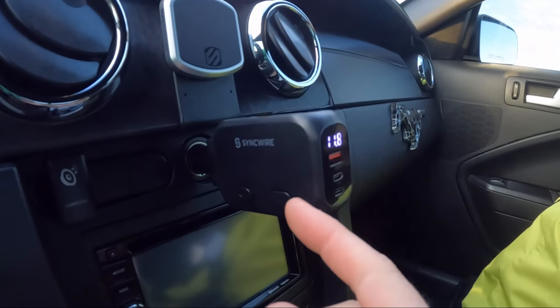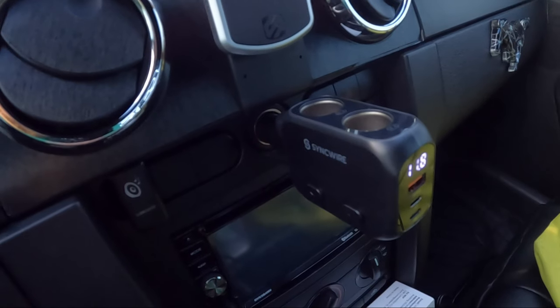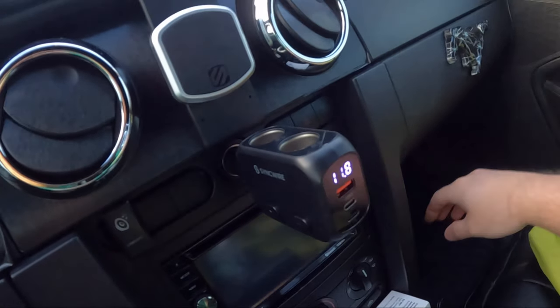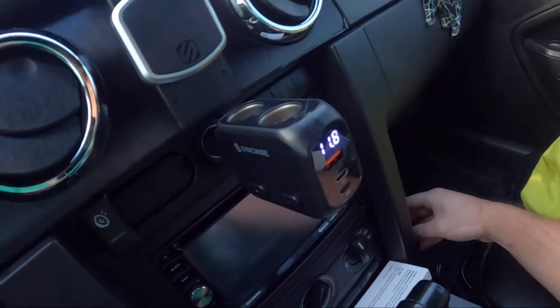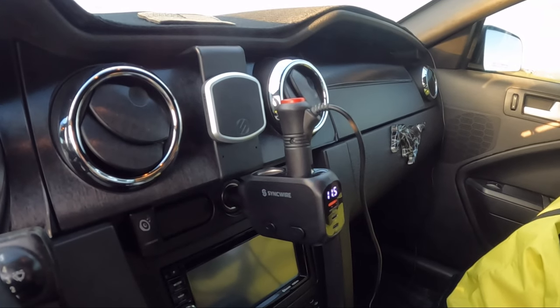Let's test this out. I'm extremely happy with this. It's a great way to plug in extra lights and different accessories. Overall it's an A plus for me.